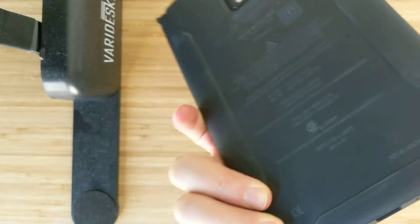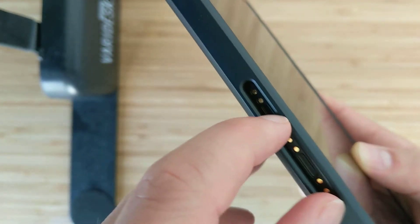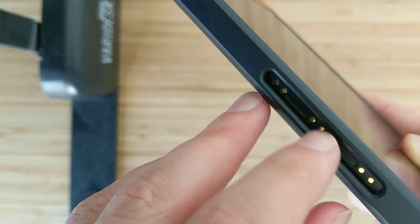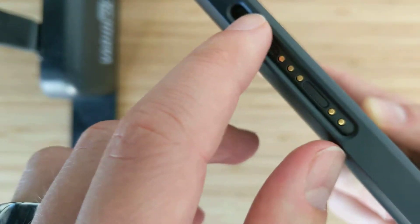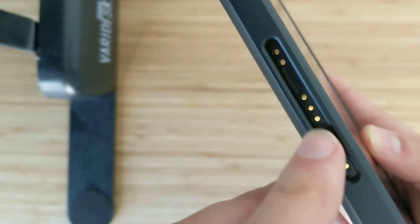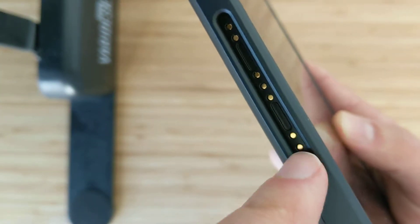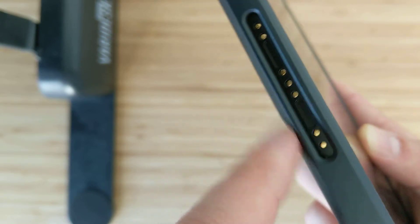LTE and Wi-Fi are both available. One interesting thing here — the pins. They're recessed, so they're quite durable. When you're taking it in and out of the charging cradle, they have an additional accessory for quick charging.